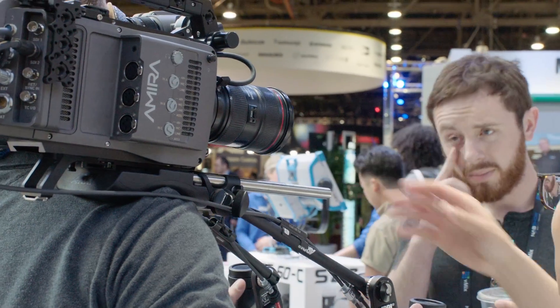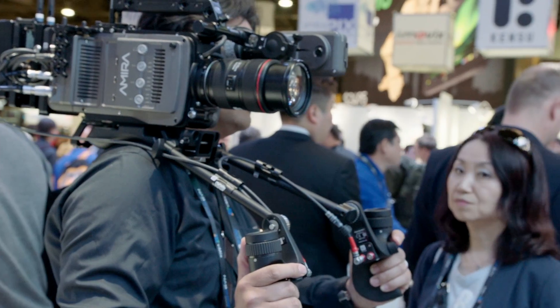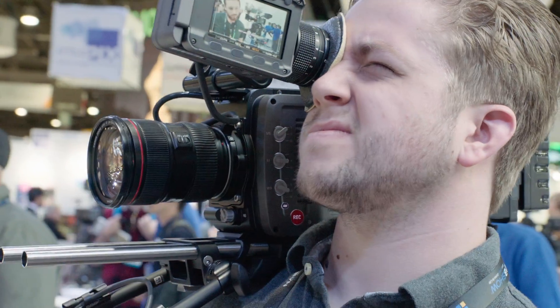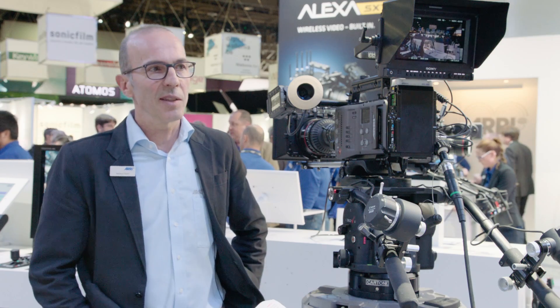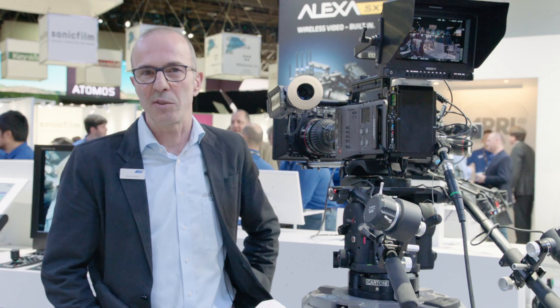On the EF lens side, the protocol is very much improved, so a much larger range of lenses is now supported with the EF protocol. That includes EF lenses from other brands, and it also includes support for the image stabilizer for EF lenses which include a stabilizer.